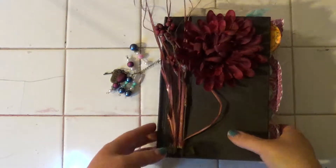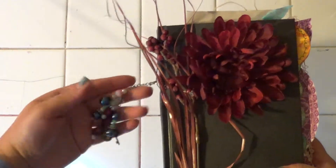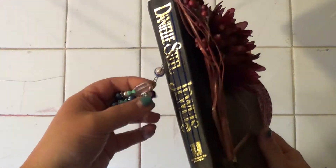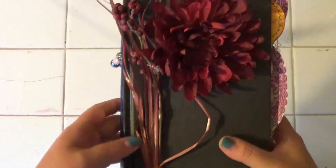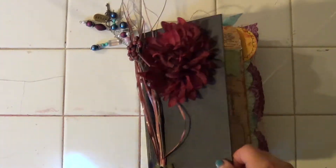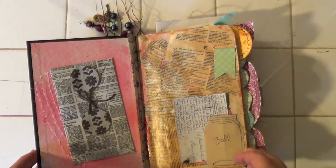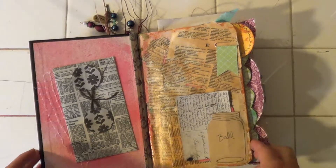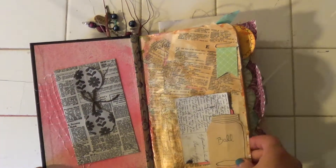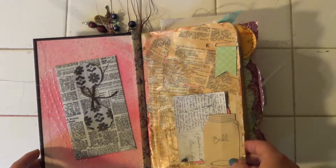Hi, here's another junk journal I made. It's got a big fluffy flower on the front and some beads on the spine. This is made out of an old book cover. Now this is very handmade stuff. Like a lot of the stuff I made myself, there's some pages I like in it and some pages I don't like in it. But I'm going to show it all.